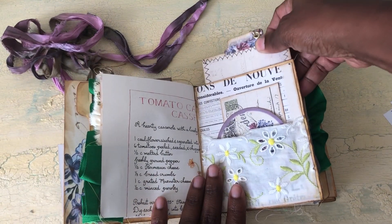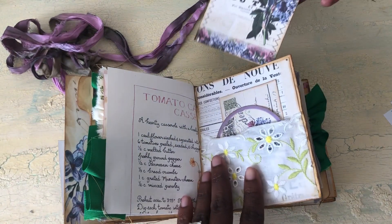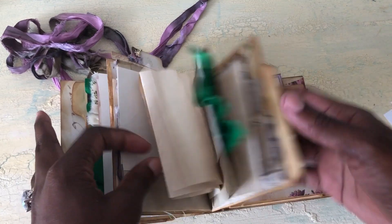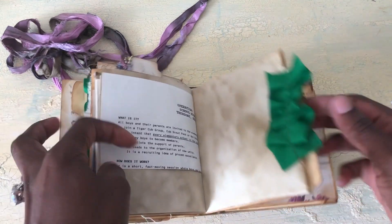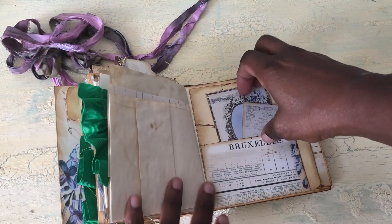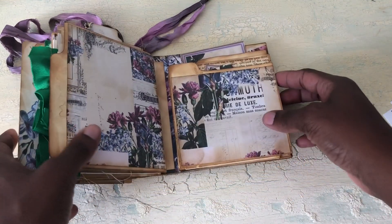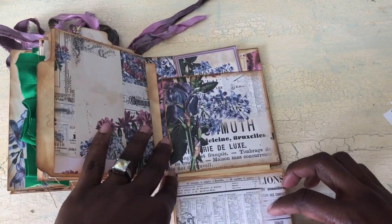This pulls out like so — it's just a journaling tag. Then we just have more pages where everything flips out and folds. And then we have another pocket with some more ephemera from the kit.